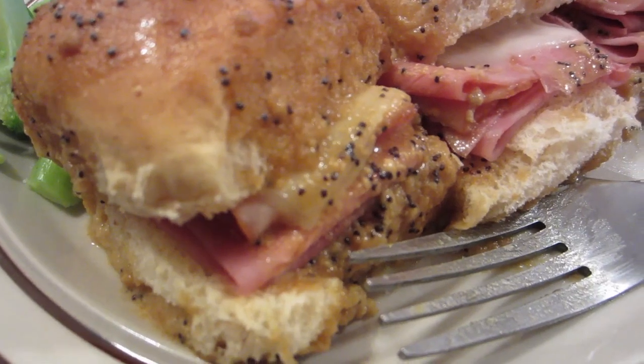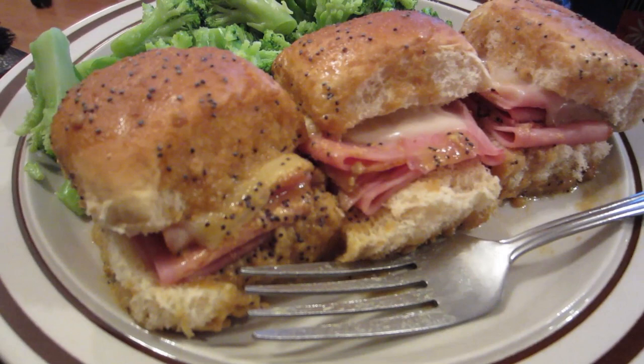You might recall some time ago that Mal actually made these on the vlog, and they were pretty good. I enjoyed them, but the problem was she used a really, really sharp cheddar, and it was a little too much for me. And now she's done it over again, but this time, provolone. I also changed the sauce a little bit.